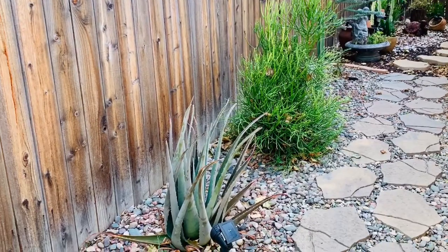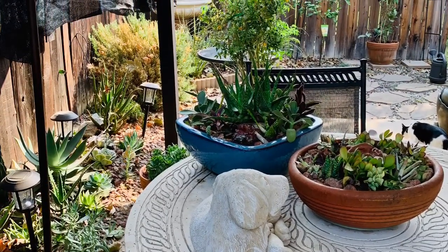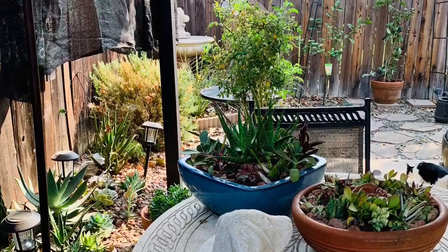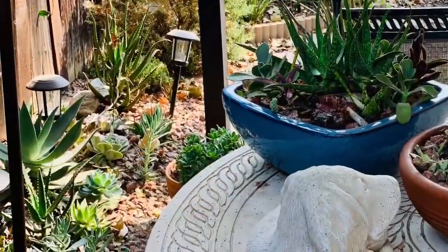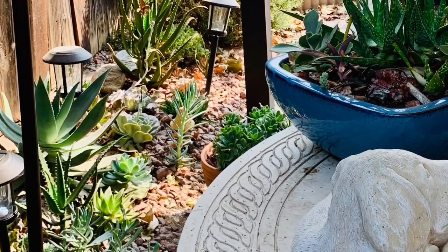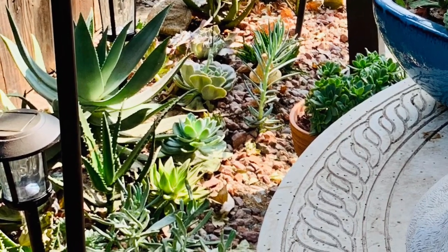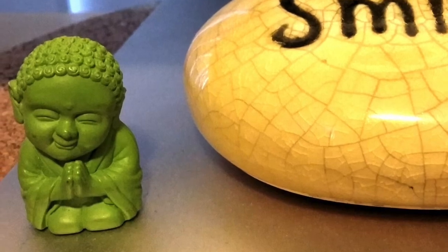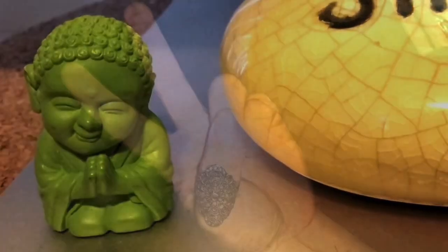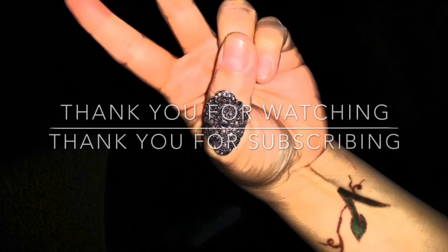Alright everyone, I just thought I'd give you an overview of what's going on in my garden. It is super hot again, so be very stingy with your water. Protect your plants — we should be out of this heat, hopefully in another 2 to 3 weeks. Thank you so much for watching, thank you for subscribing, and welcome to all the new subscribers. Please help my channel — if you like this video, give it a thumbs up so we can get more views. Keep safe, and I will talk to you guys later. Bye.